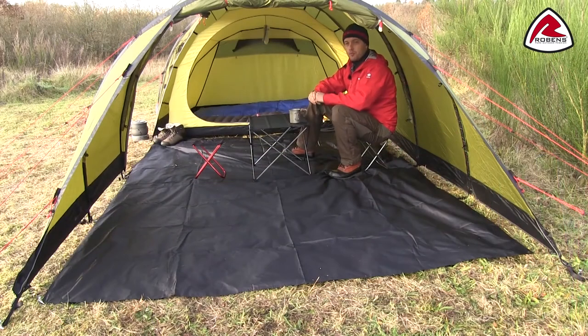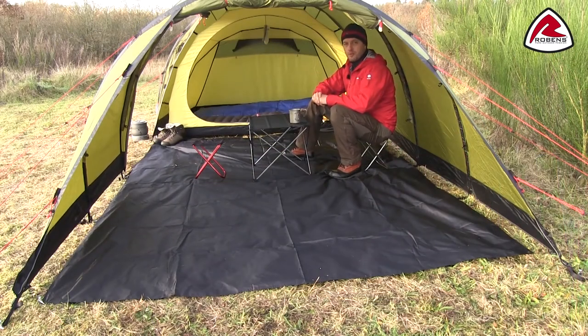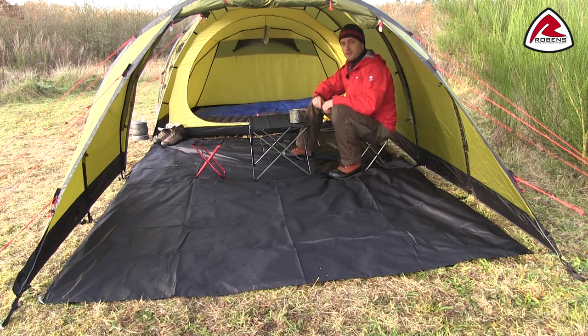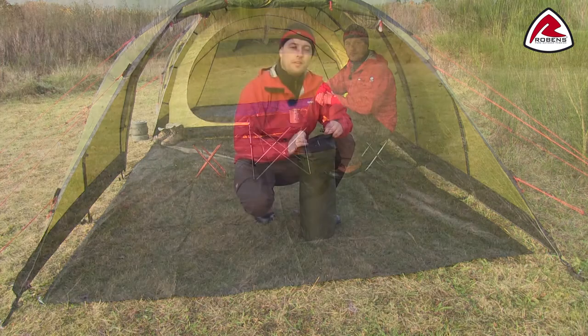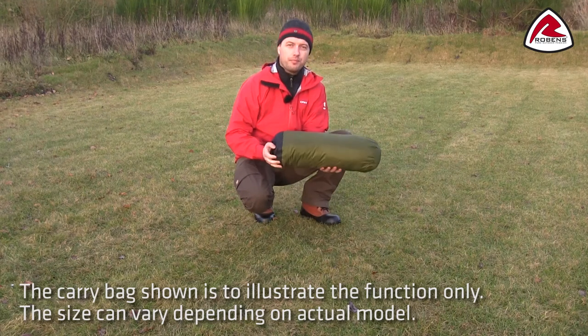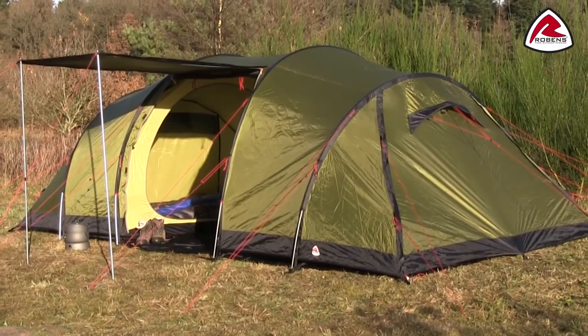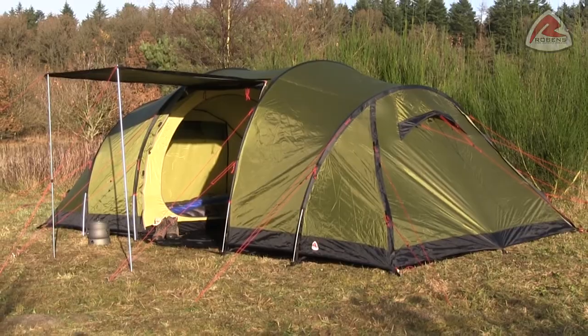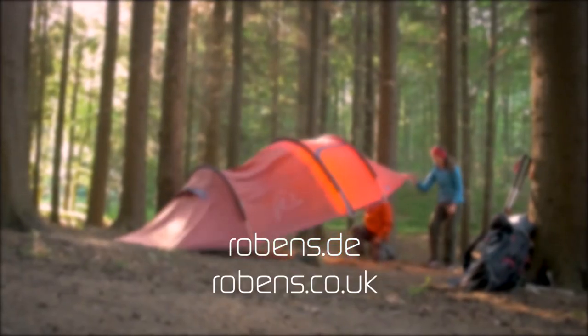The bedroom towards the front entrance can easily be removed and together with the supplied detachable ground sheet it creates a large living area. The living area is also great for people going on bicycle and motorcycle tours to store your bikes at night. The tent is supplied with a waterproof carry bag with roll top closure and taped seams.